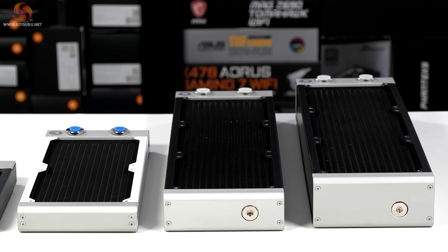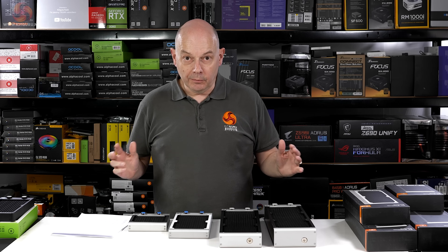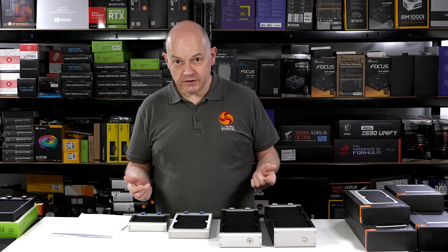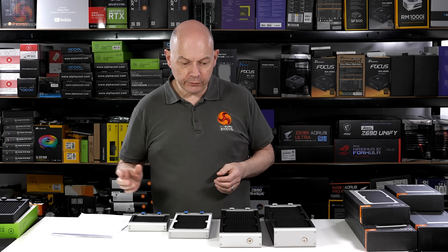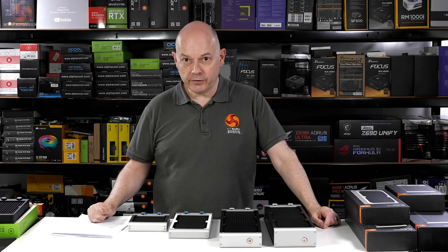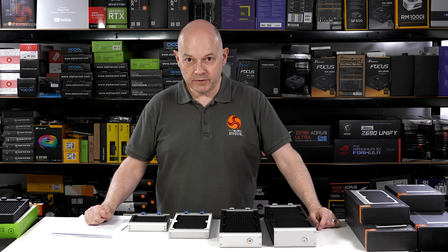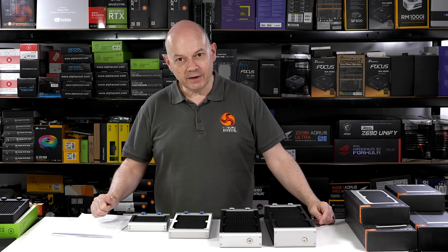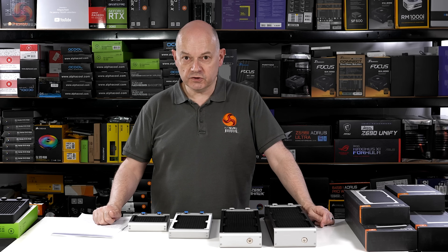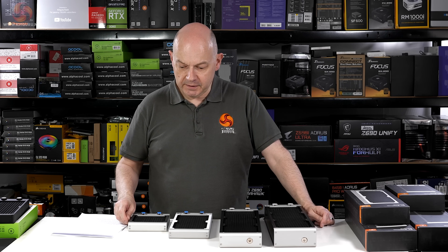The slim at 30 versus 28 and the Extreme at 58 versus 60 are very similar changes, but Performance at 44 versus 38 is quite a change. A minor but notable change is that the old school radiators used UNC threads — imperial threads — whereas these new ones use M4 metric threads. As Steve Burke of Gamers Nexus would say, going from imperial to freedom threads. That gladdens my heart, because it's much easier to find M4 screws, whereas getting the correct UNCs can be a complete pain.